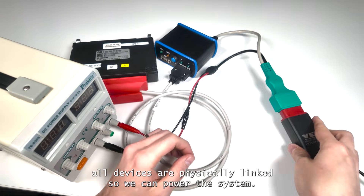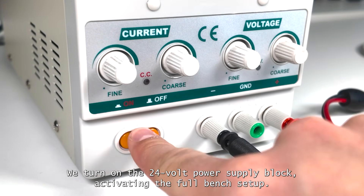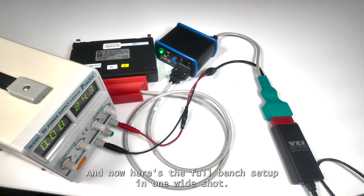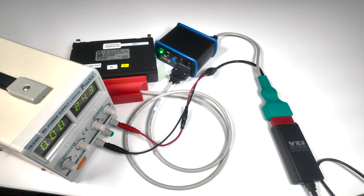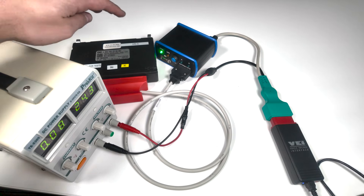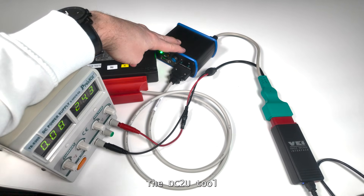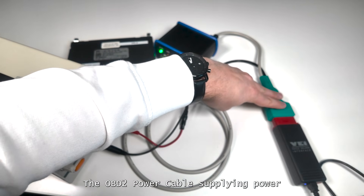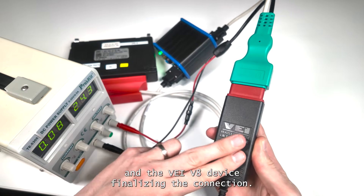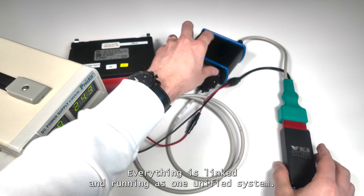At this stage, all devices are physically linked, so we can power the system. We turn on the 24-volt power supply block, activating the full bench setup. Here's the full bench setup in one wide shot: the power supply feeding the CPC-5 ECU, the DC-2U tool managing communication, the OBD-2 power cable supplying power, and the VAY V8 device finalizing the connection. Everything is linked and running as one unified system.